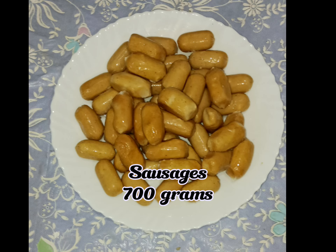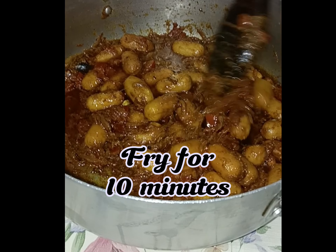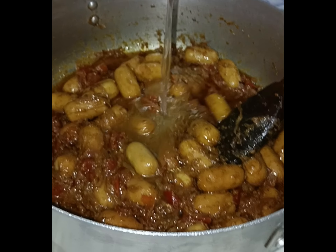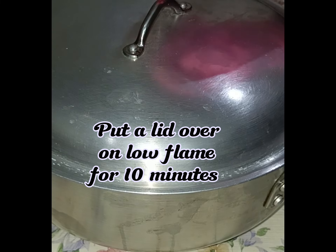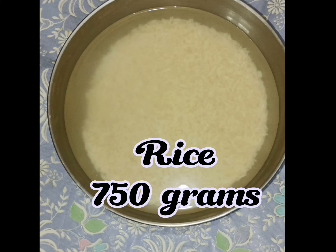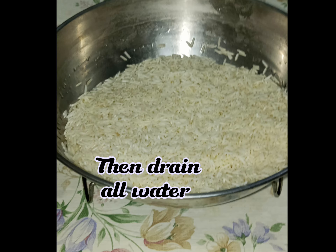Sausages 700 grams. Add sausages in a pan and fry for 10 minutes. Add half glass water, put a lid over on low flame for 10 minutes. It's ready.